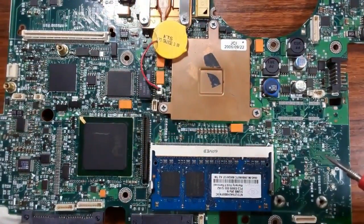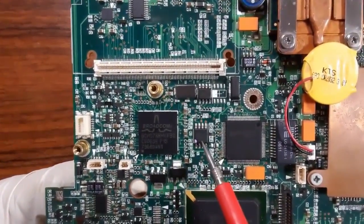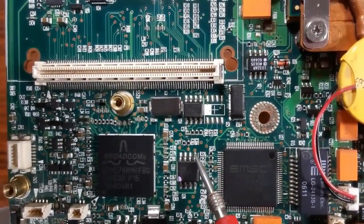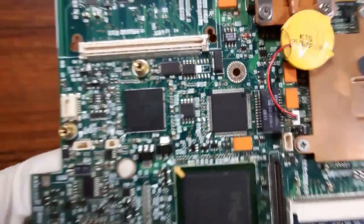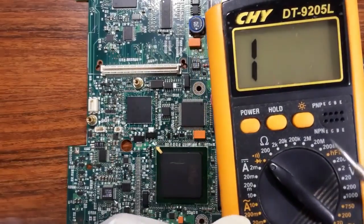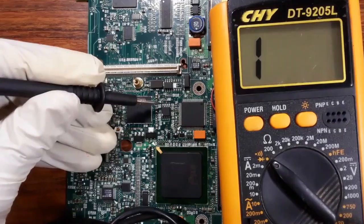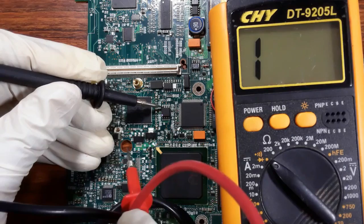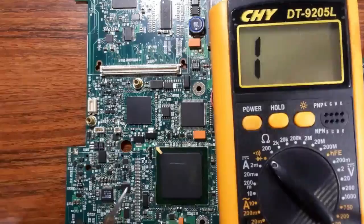Let's look at another motherboard. Here we have the hole indicating pin number one — counting one through eight. Pin four is always connected to ground. Let's verify with the multimeter on the buzzer setting. Pin number four is right here, and we confirm low resistance to ground.